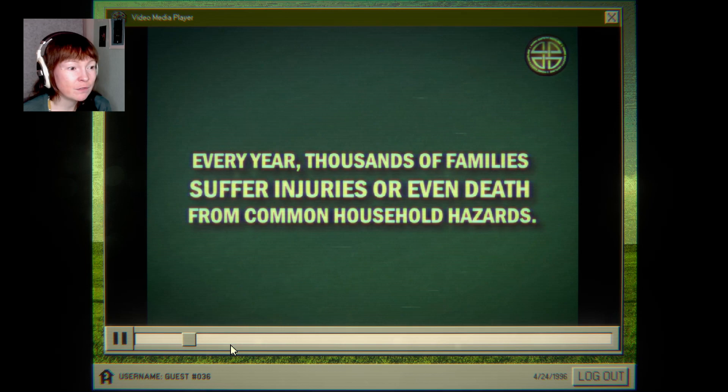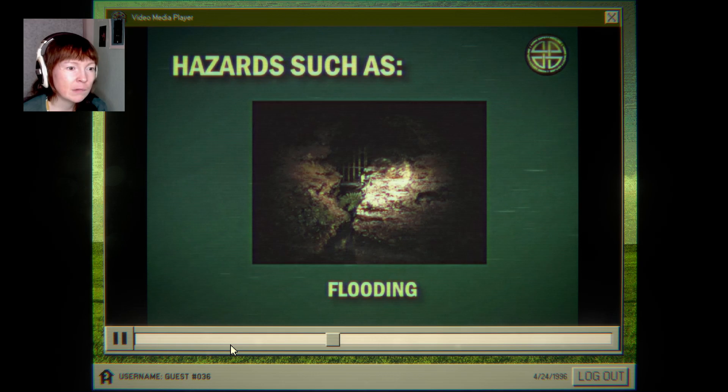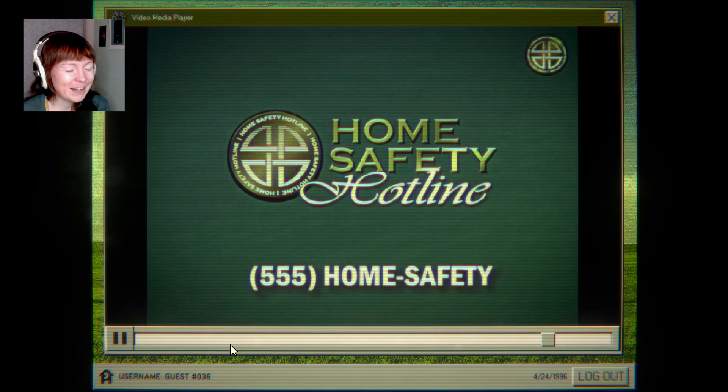Every year, thousands of families suffer injuries or even death from common household hazards — it's actually true — such as house fires, flooding, black mold, and metamorphosis. Possibly. Don't become a statistic. Call the home safety hotline and keep your family safe. I like that they just threw that in — just turning into a monster. I mean, everyone knows someone, right?